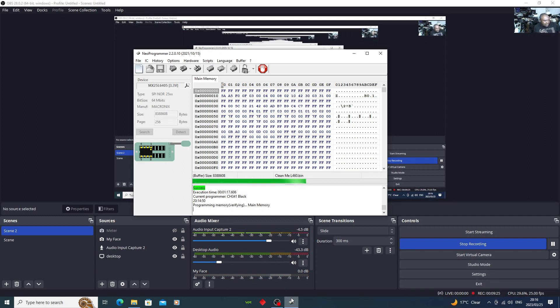It's busy verifying now — that's the last process. It's doing the last process and it's almost done.